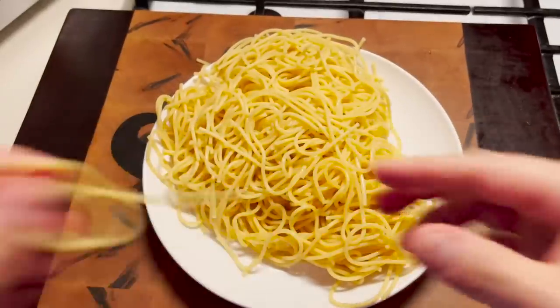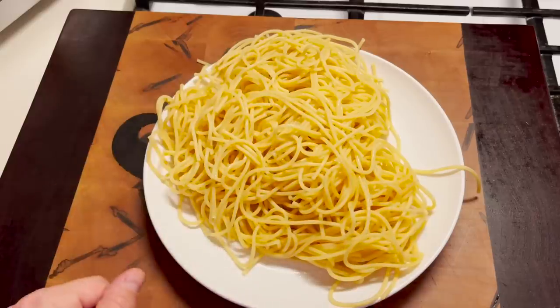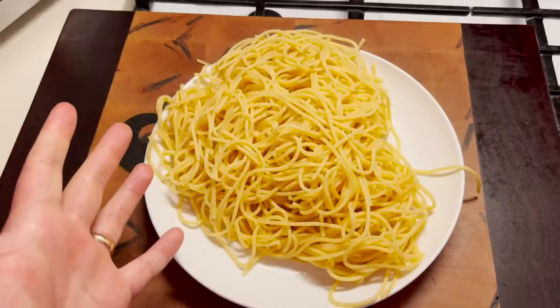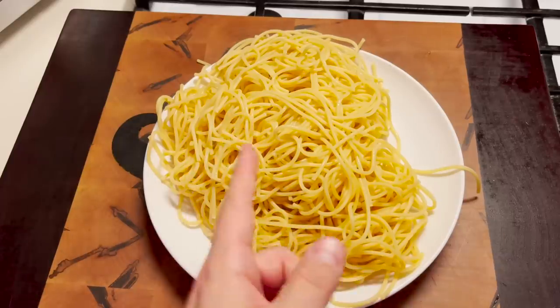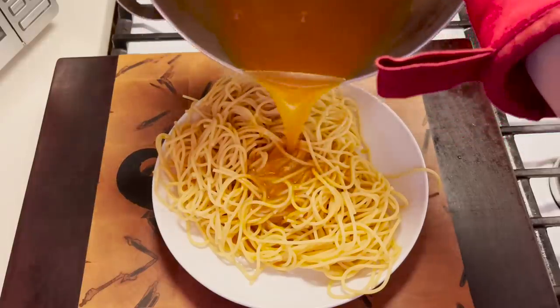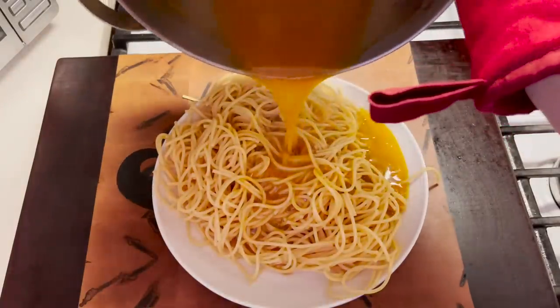And how does it taste? It tastes like spaghetti and slightly like orange juice. I thought this might happen — that's why I came up with the orange juice reduction spaghetti sauce. That's how you add the orange juice sauce.